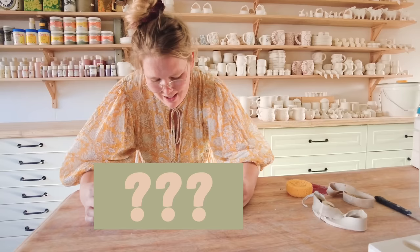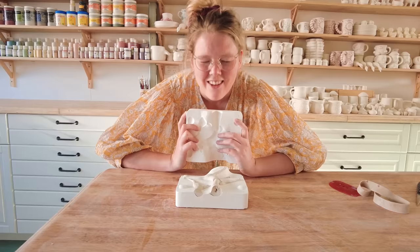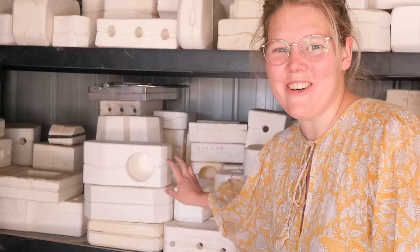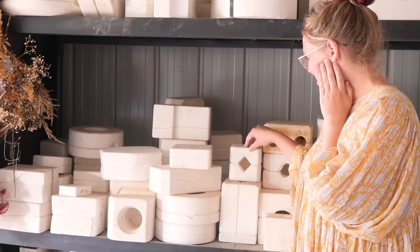Welcome to episode 2 of Smash or Pass: Mystery World Edition. Let's go pick some molds — I've always wanted to do the flat rectangular one, so I'm gonna grab one of these out, actually grab the second one out. I'm also gonna grab the one right next to it. It kind of looks like a mug. I'm not sure whether to do this one because it's square, or this one because it's also square but flat — I'm gonna do this one.